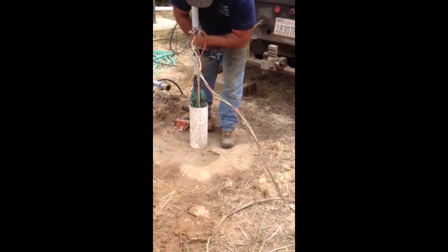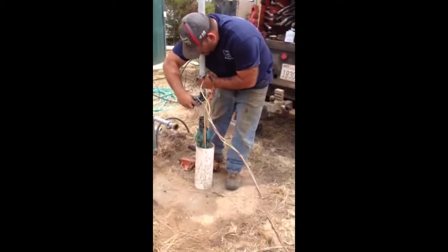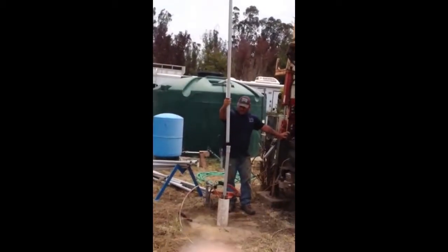Supposed to have a helper for this job, but he's doing this whole thing by himself. He uses his knee there to grab the tape around, and lifting it up, ready to attach the second section of the pipe.